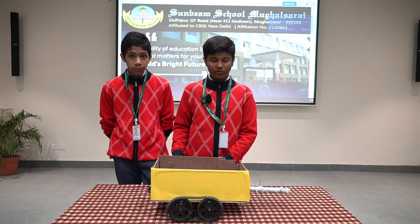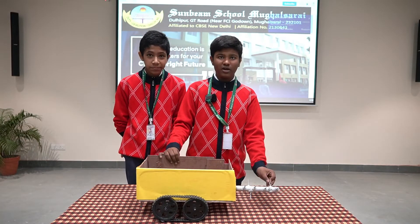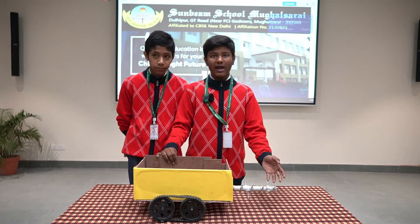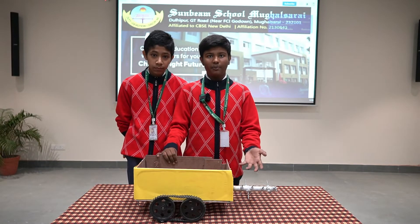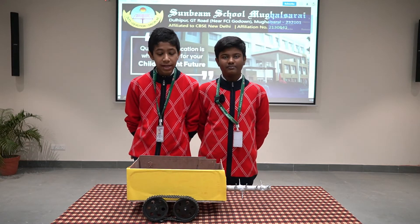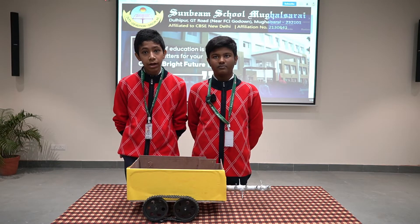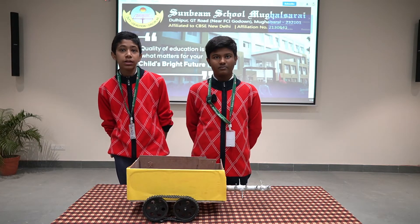We can control this car with the help of our phone. The part used for cleaning is detachable — it can be detached and other parts can be used based on the purpose and type of waste to clean. In future, we can add things like a vacuum cleaner to clean all the dust in the pipe and extract it out.